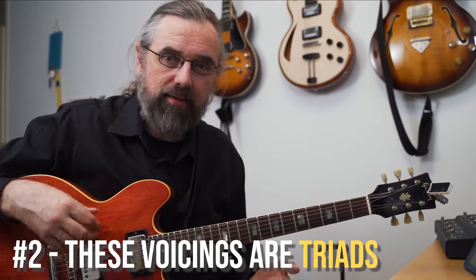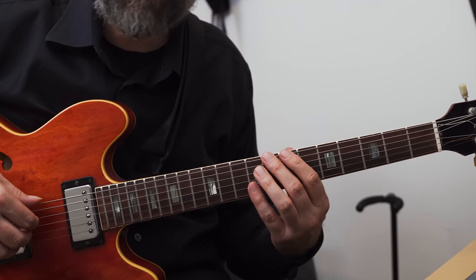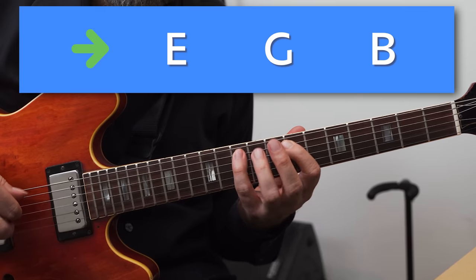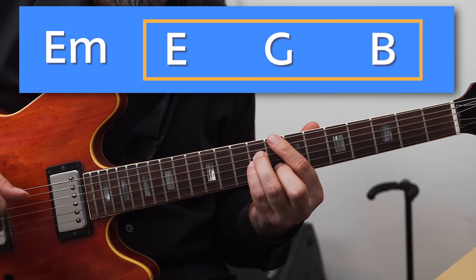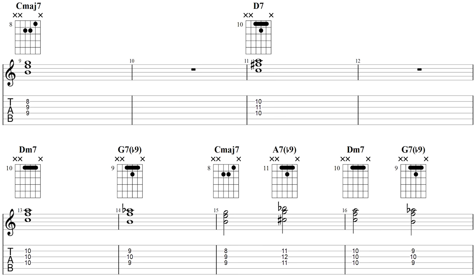The other thing you need to notice is that these voicings are in fact triads. If you look at a C major 7 — that's C, E, G and B — if I leave out the C, the lowest note, then I have E, G and B. So that's an E minor triad. This is something I'm using throughout, and they're all in fact triads. So for the first one, E minor triad on the C. D7 without a D — that's F sharp diminished. Then D minor 7 without a D — that's an F major triad.